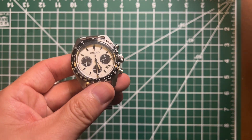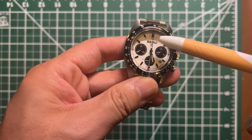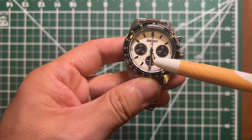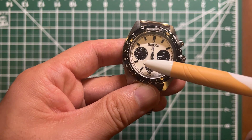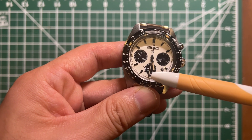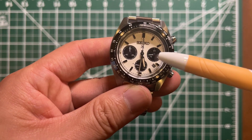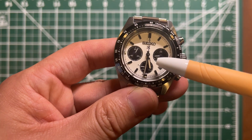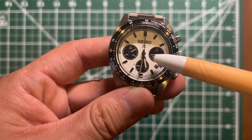This sub-dial is the second hand, this is the chronograph hand, and this sub-dial has the power indicator — you can see the little letter F for full and E for empty. This is also the 24-hour hand, which is very handy. Right now it's 5:30 PM so it shows 7:17 on the 24-hour display.